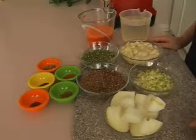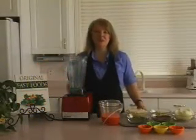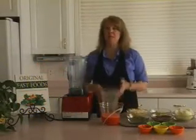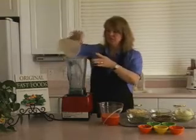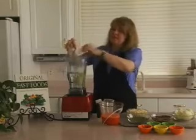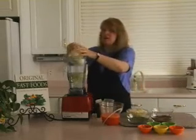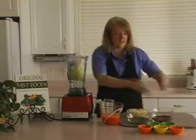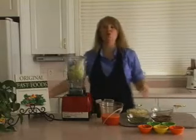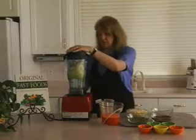Your lentils can be any color. To start, we're going to blend in our blender the water, the celery, and the onion. If your family is like mine, my children don't think they'll eat it if they can see the onion or the celery. So we're going to hide it — blend it up in the water and put it in the base of the soup.